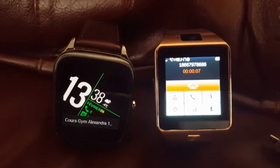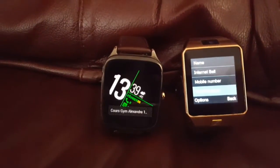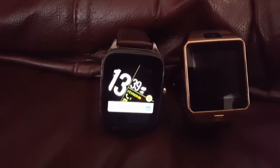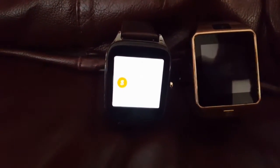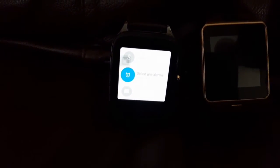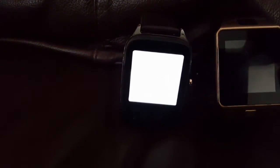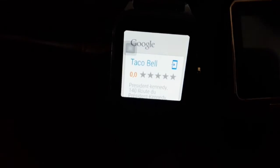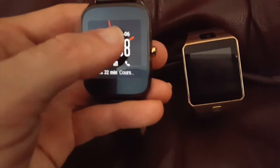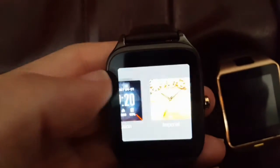On the Android Wear you have OK Google. So if I say 'OK Google, call Bell Canada,' it will process the command. It also offers a lot of choices of watch faces, which is pretty interesting for a smartwatch.